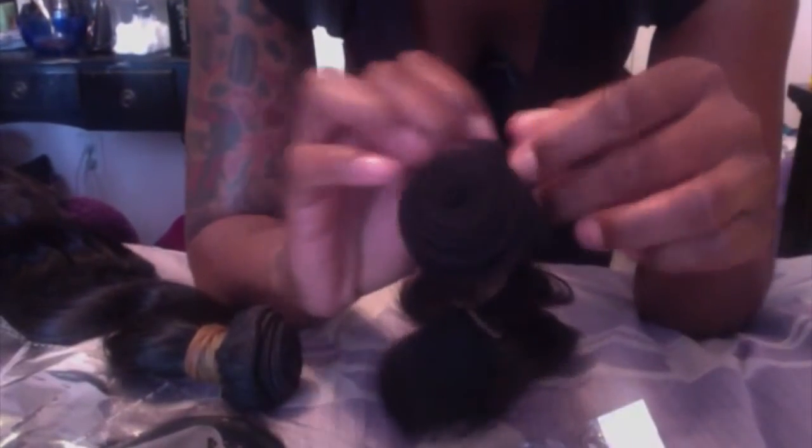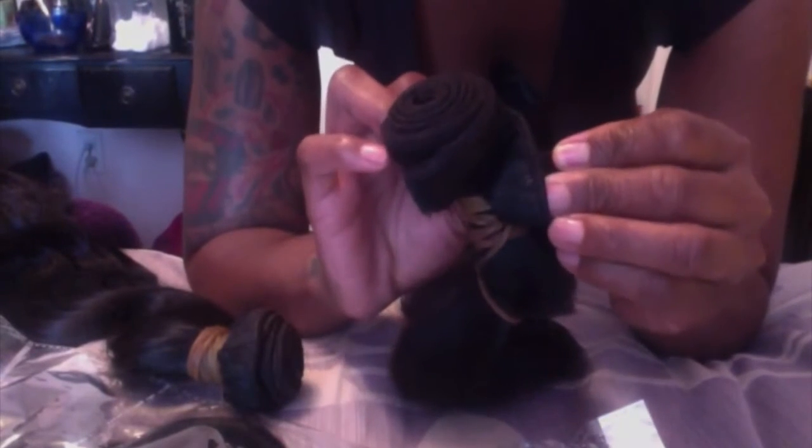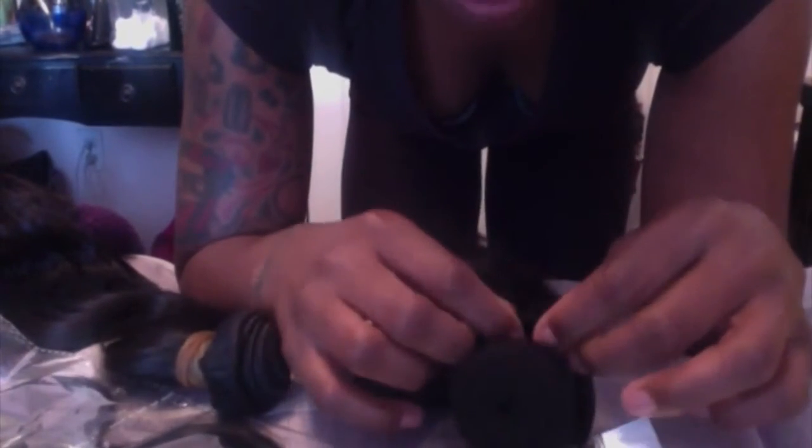As far as weft construction, there are a few loose threads on this hair, but the hair wasn't super expensive so you kind of get what you pay for. The wefts do look like they were constructed relatively well — I don't see any splits in the weft or anything that would cause issues when sewing it in. That's a good sign.